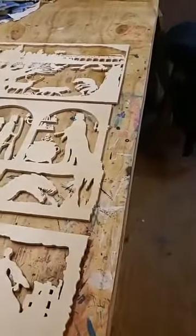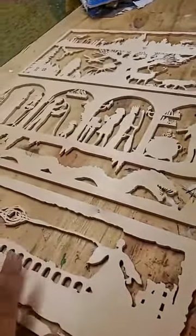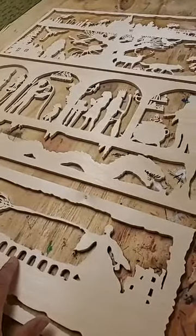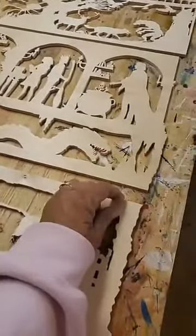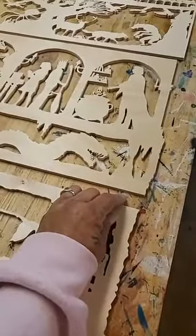Once I get it all finished and hand sanded quite a bit, I might just stain them or leave them the way they are. Then I'll get little hooks and eye hooks and a little tiny piece of chain to connect them all so that they can be hung on the wall.